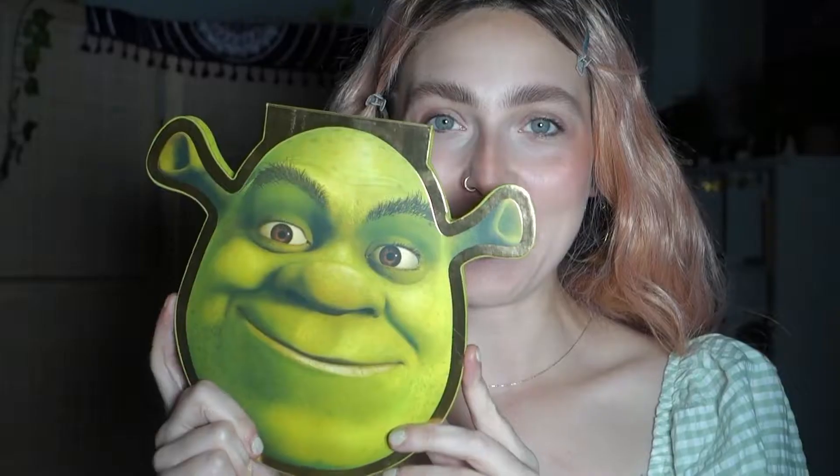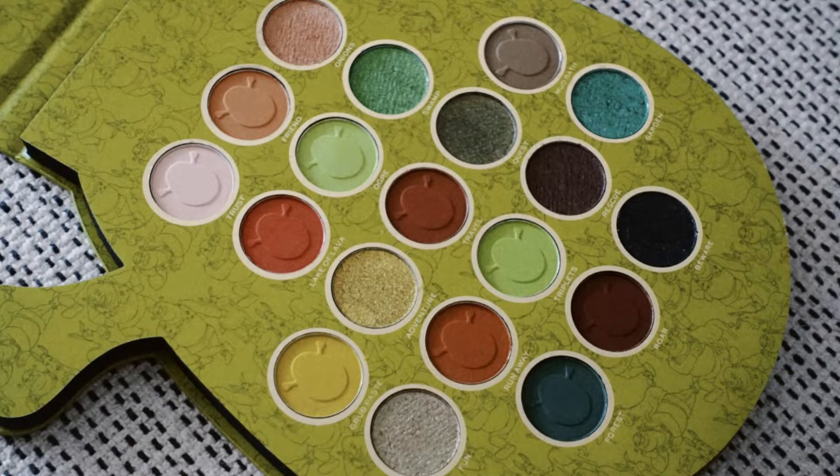Let's move on to the Shrek palette — oh my goodness, I'm so happy I purchased this. It's a really big palette, and even the shade names are so freaking cute — we have Triplets, Mud Bath, and there's even a shade called Onions. That's so cool. It also comes with a massive mirror if you like big mirrors.